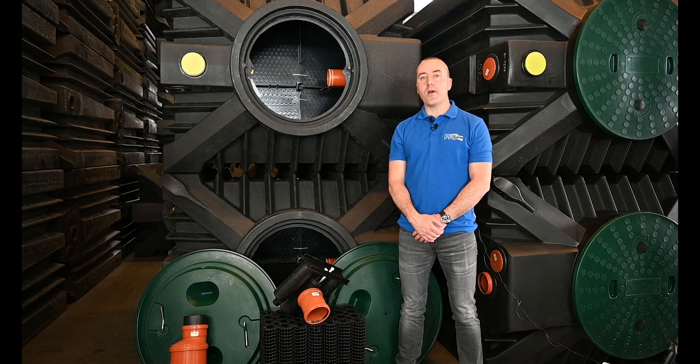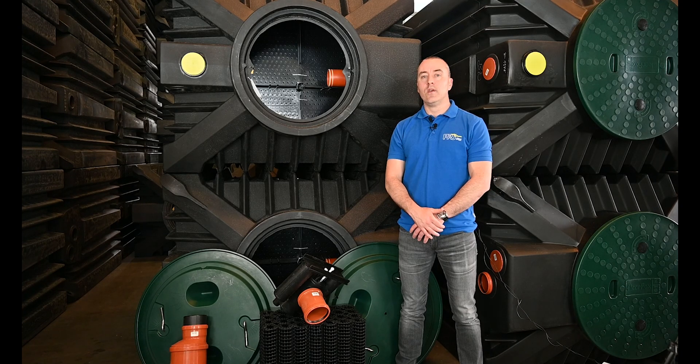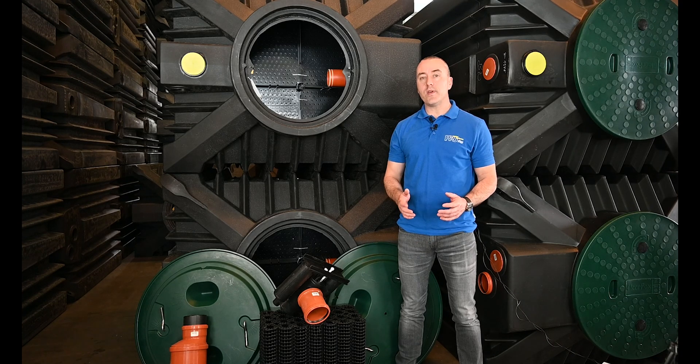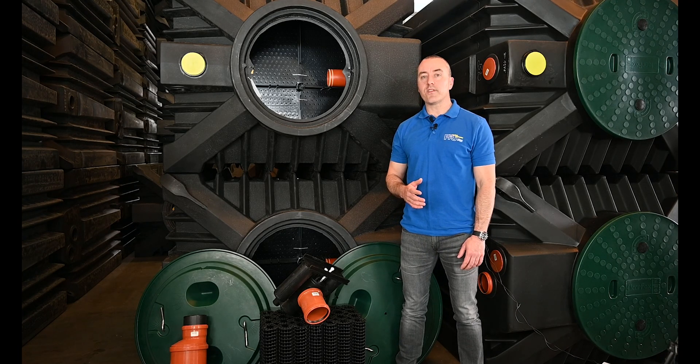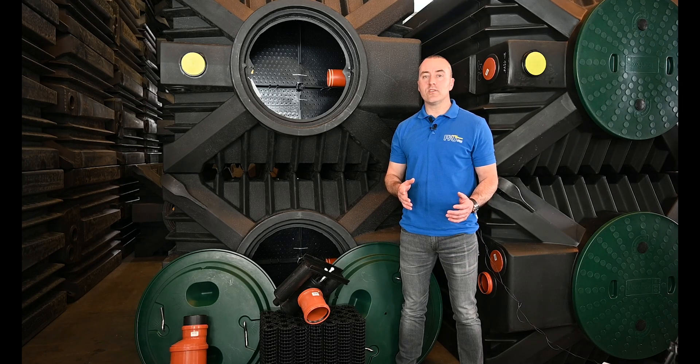Many of our customers and partners would say that the ClearFox Nature is the best wastewater treatment plant on the market today, so I'm going to go through a lot of the unique selling points of the ClearFox Nature to explain why many people are of this opinion. The ClearFox Nature is a complete packaged wastewater treatment plant and it can handle populations from 4 to 32 people. Then for larger applications we have our containerized Nature.